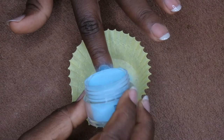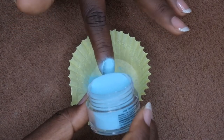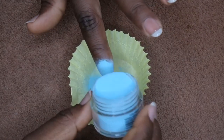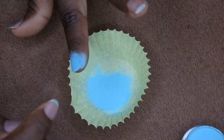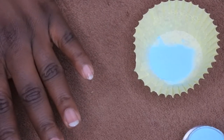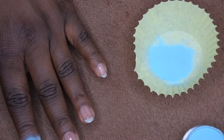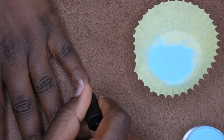The nice thing about the pour over method is you'll get the entire nail in kind of one swoop motion, which I like. I'm going to dust that off and then flash cure this nail for 10 seconds to set it in place. Then I'll go back in with my base coat and do it all over again.